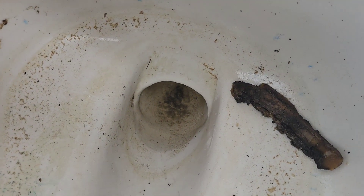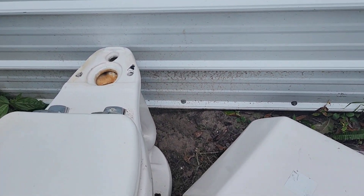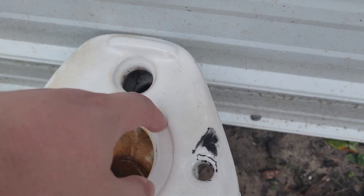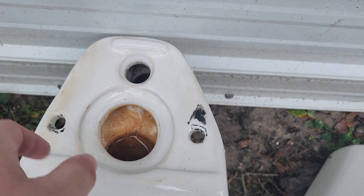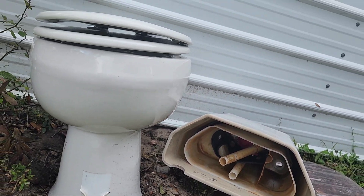I'll warn you, there's old wax in here. Here's where the vacuum assist thing goes in. Yeah, that's gonna have to be cleaned a bit, but it's pretty good.